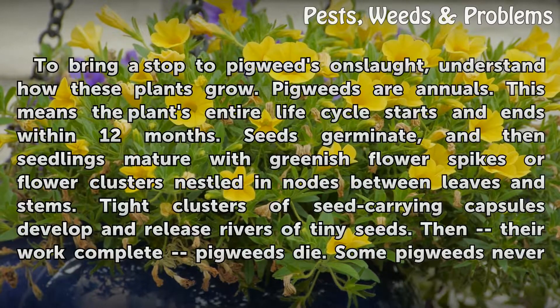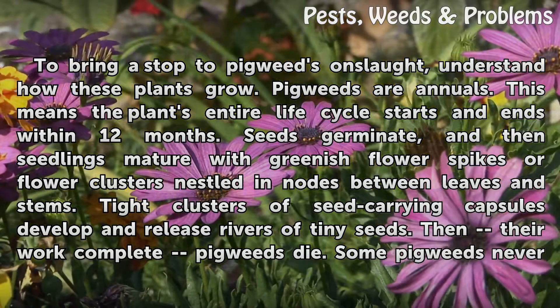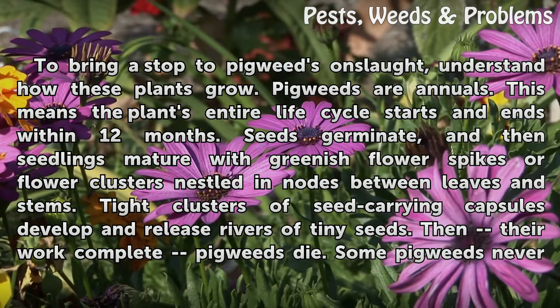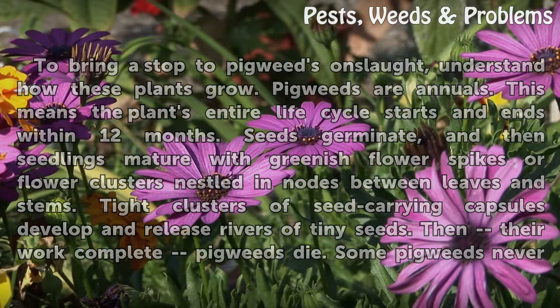To bring a stop to pigweed's onslaught, understand how these plants grow. Pigweeds are annuals, meaning the plant's entire life cycle starts and ends within 12 months. Seeds germinate, and seedlings mature with greenish flower spikes or flower clusters nestled in nodes between leaves and stems. Tight clusters of seed-carrying capsules develop and release rivers of tiny seeds, and then the work-complete pigweeds die.